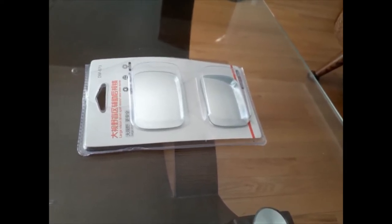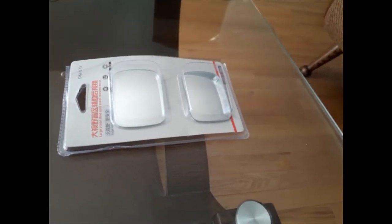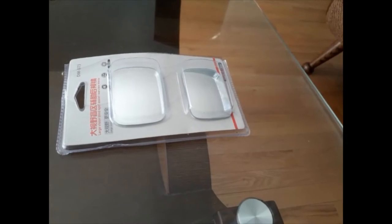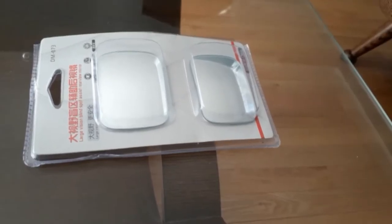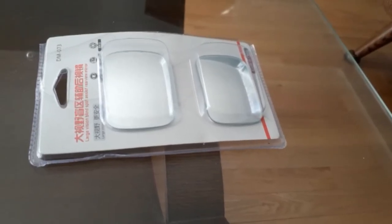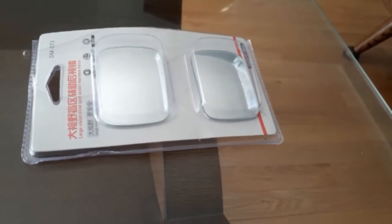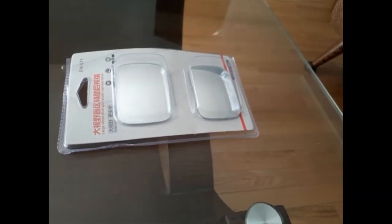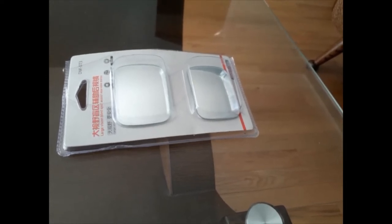Especially when it is the rainy season or it is snowing, it is very difficult to look at every point, especially in the blind spots. This mirror will definitely help you out. You can get it from any store in Canada, but I got it online and it is very cheap.